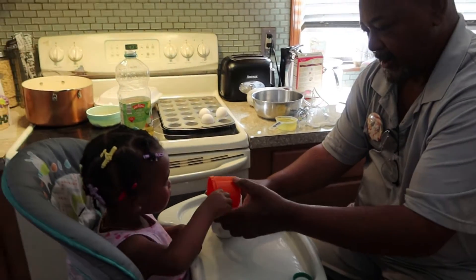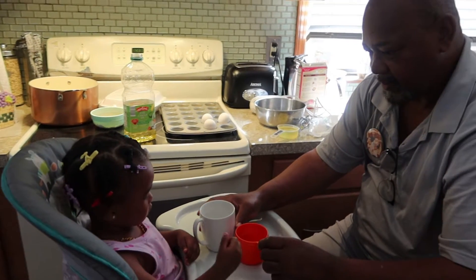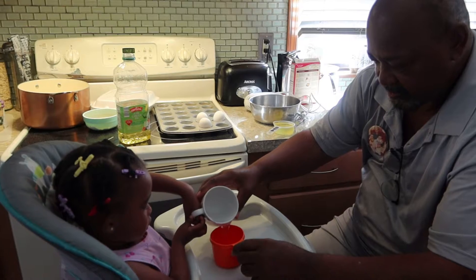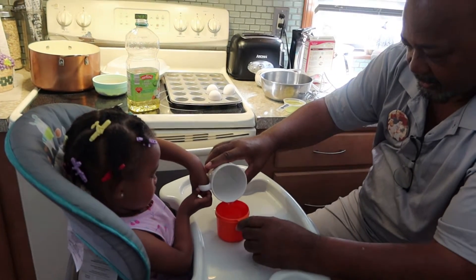No, no, no. We gotta dump it in there. Grab a hold of the cup. Dump a little in the cup — the measuring cup. Yeah, alright.